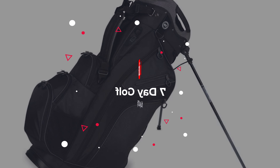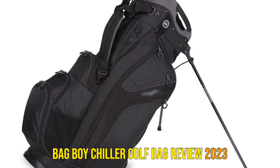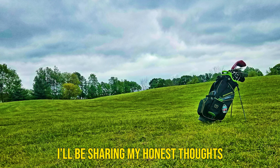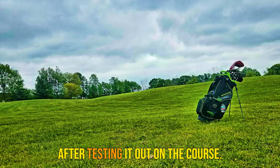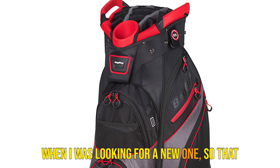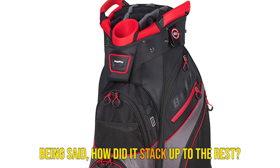What's up guys, today's video is on the Bag Boy Chiller Golf Bag Review 2023. We're going to be reviewing the Bag Boy Chiller Golf Bag and I'll be sharing my honest thoughts after testing it out on the course. This is one of the many different bags I tried when I was looking for a new one, so how did it stack up to the rest?